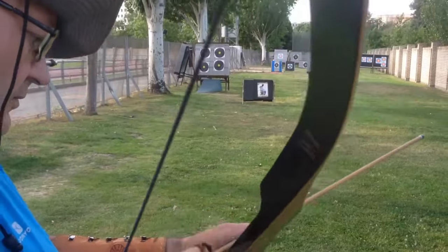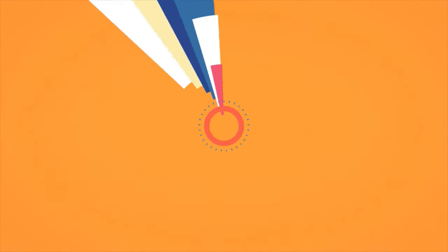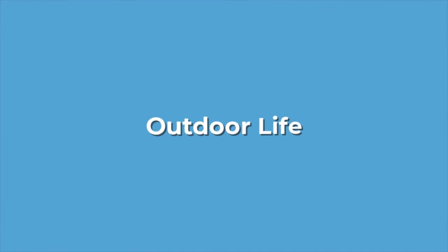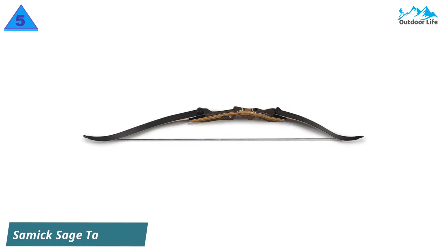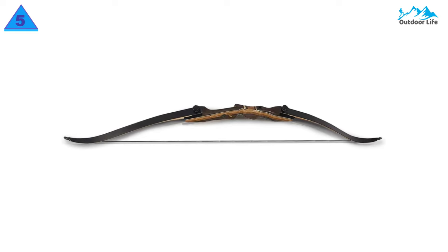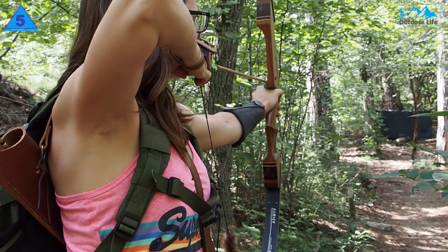All of them are proven to be some of the best in the market. Let's find out why. Number 5: Sanic Sage Takedown Recurve Bow. For the cost, for the quality, and nearly everything else in between, Sanic made the best recurve bow regardless of your skill level.